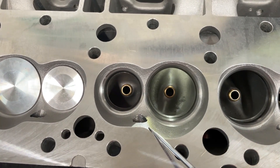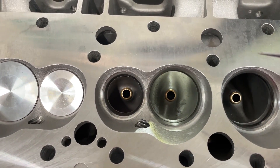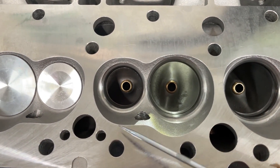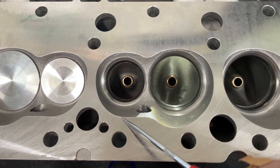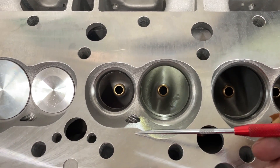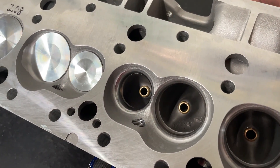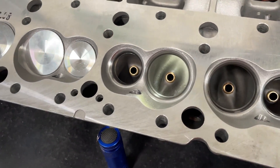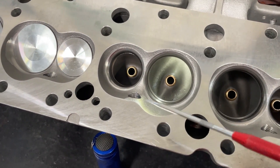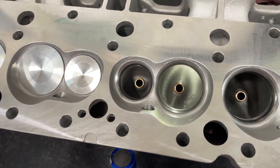These RHS heads have an issue where, because of where this bulge is, several dome pistons do not work with them. They're used to a head like the Dragon Slayers or the Profilers where the chamber goes the other way — it's more open. Because of that, the dome fills in that area and a lot of domes will hit right here on this head. Due to that, JE made a piston that actually fits these RHS heads. They also fit with AFR's as well, but that's something totally unique to them. Most people running flat tops — it's never an issue anyway.